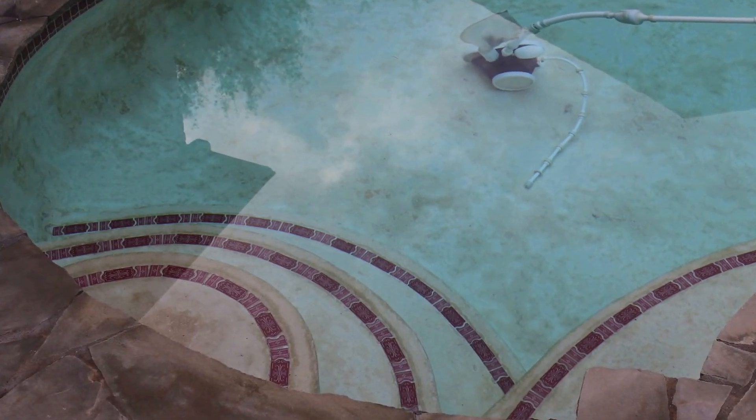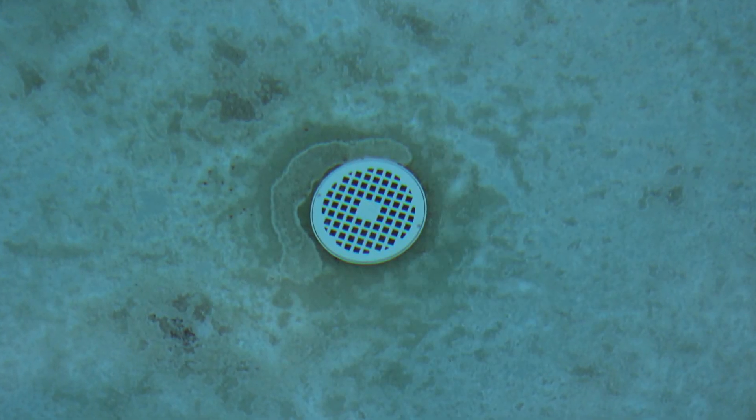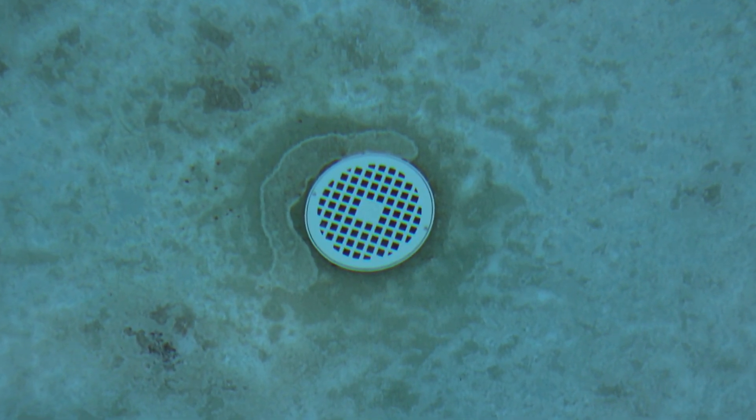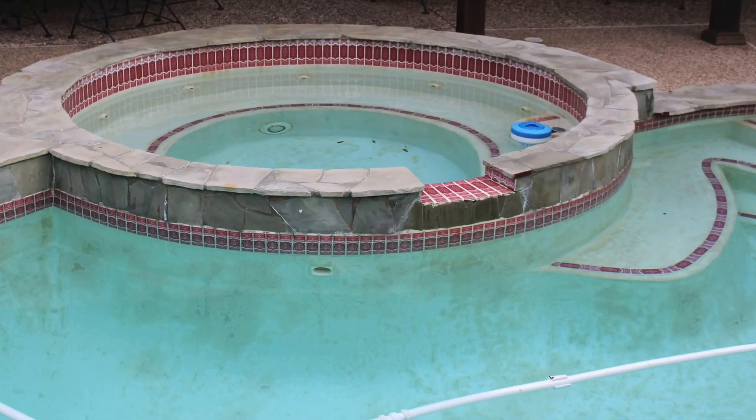The surface of this pool has worn away in several areas. You can see that the gunite below the surface is actually starting to show through in several areas.